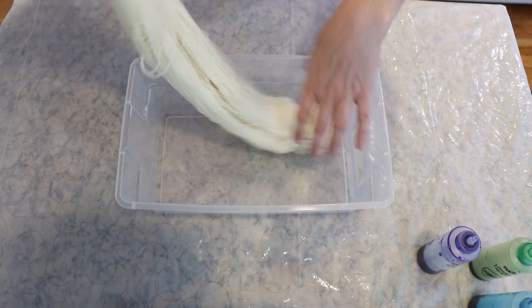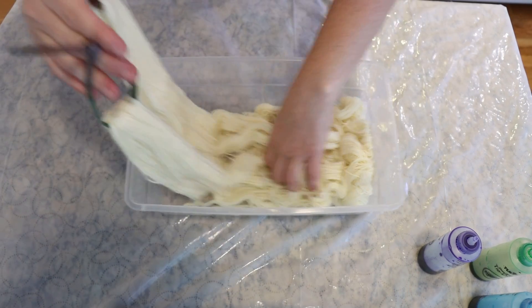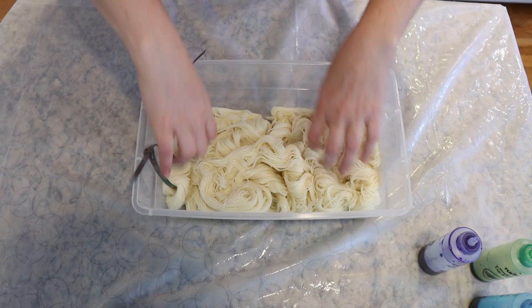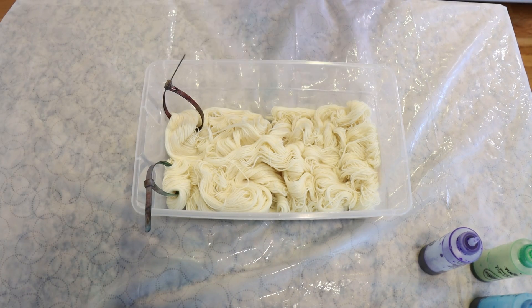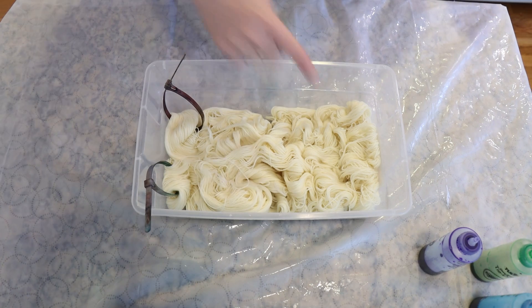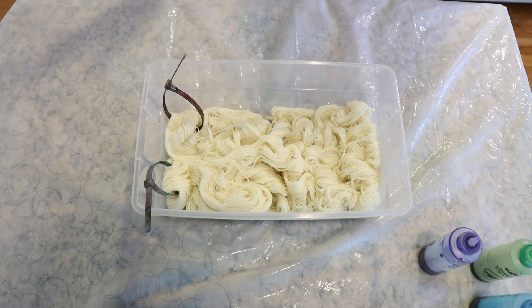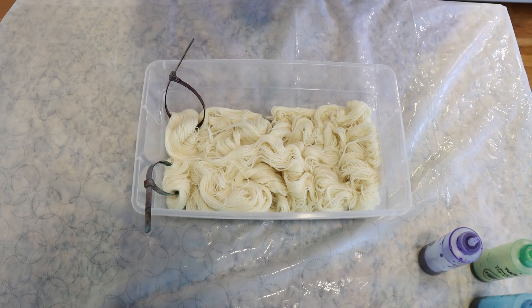Hi everyone! I'm Rebecca from ChemKnits and I am arranging 200 grams of pre-soaked Stroll fingering weight yarn into a plastic shoe box. This yarn was not pre-soaked with any acid and you might notice some dyes right there. These are leftover from a video I just filmed and we're gonna use them to do something with this yarn here.